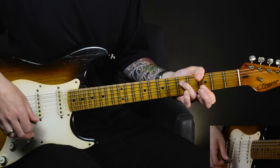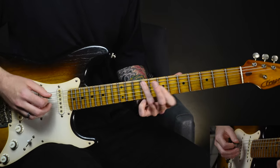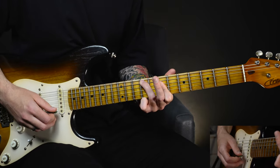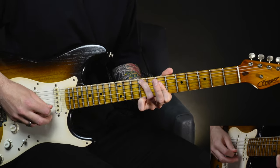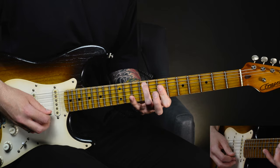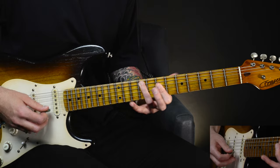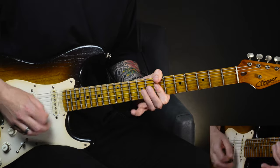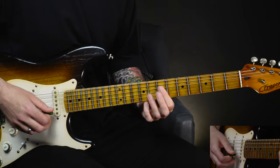Moving over to the D chord, the second chord, we're going to slide straight up into our first inversion. So we're going to aim for that ninth fret on the A string, sliding straight up with the third finger, and just pick right through that — the D major first inversion. And then we're adding in some extra notes in that first inversion shape.